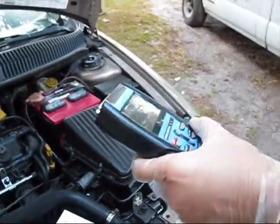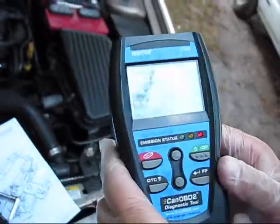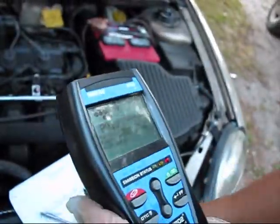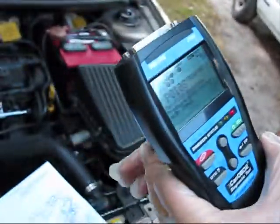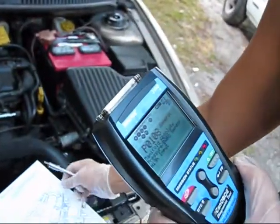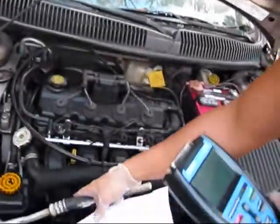If you have manifold absolute pressure baro sensor high input, you most likely have a defective baro sensor, which is called MAP sensor — manifold absolute pressure sensor. On this Dodge Neon, this sensor is located right there.